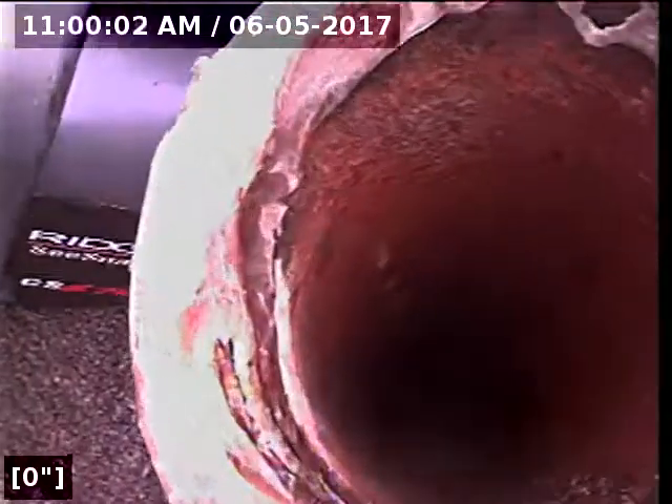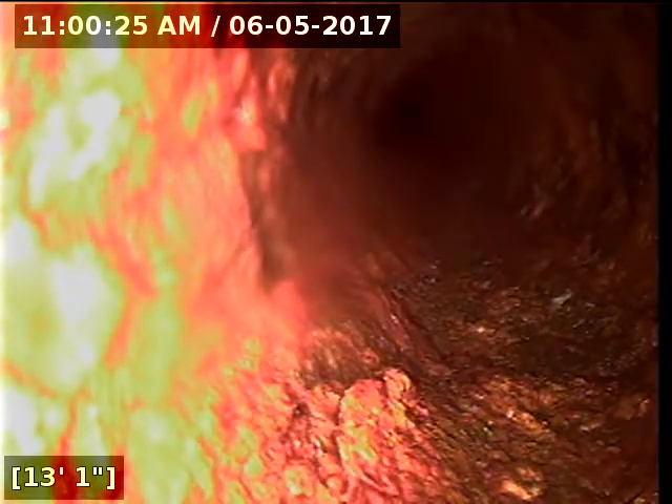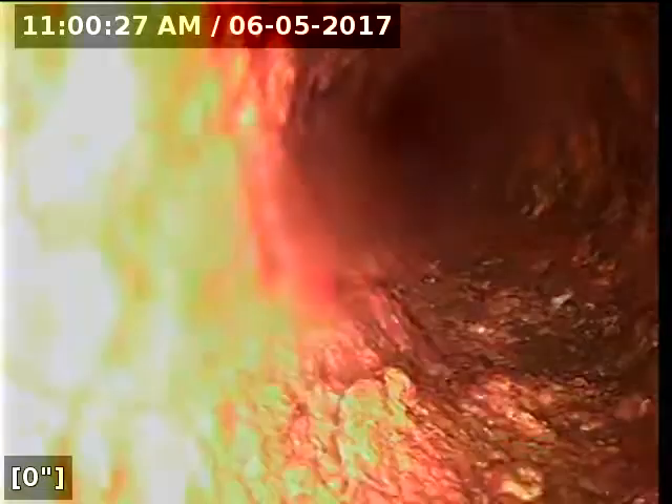We are on the roof now. We're going to go down through the main stack and inspect the lines under the house. The house sat vacant for a while as it was a foreclosure, so we recommended having all of the lines underneath the house jetted. Once I get down through here — right through a combo — let me reset my counter and we'll take a look at the pipes under the house.